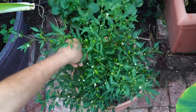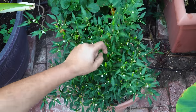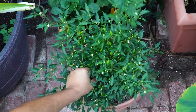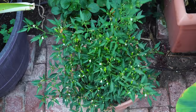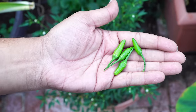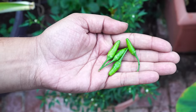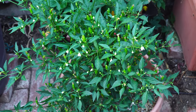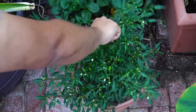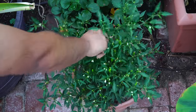It's now July and you can see that the pepper plant is quite loaded with peppers. These peppers can be sowed directly in the soil, but if you're late in the season — like if you're in June or July — you can just get a plant from your garden center and then plant it. Within about 30 days, this plant is loaded with a lot of small chili peppers.